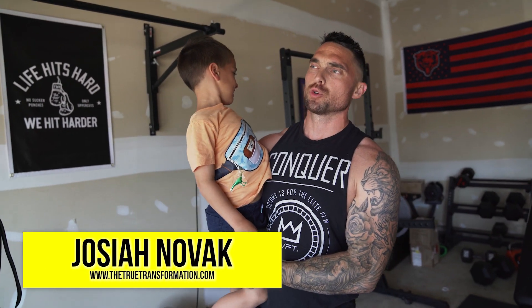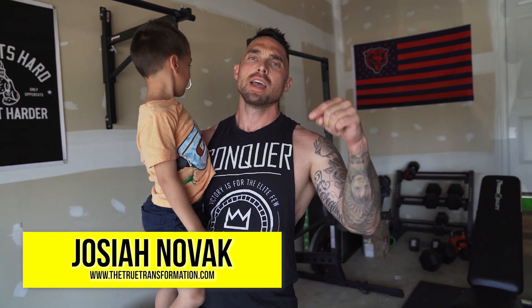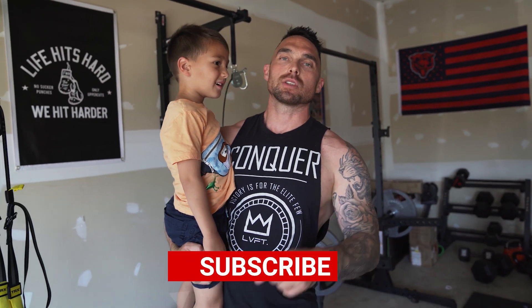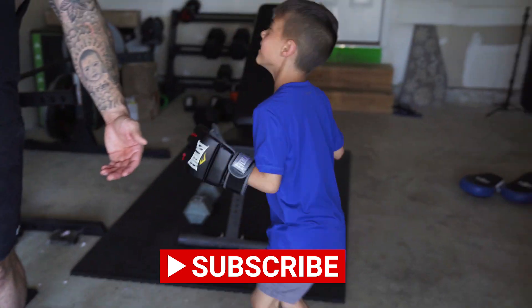Incorporate these six shoulder exercises into your routine and you'll see size, fewer injuries, some trap work, and your physique will start to take that V shape. Josiah Novak with True Transformation — if you liked the video, drop a comment below with your favorite shoulder exercise. Make sure you subscribe to the channel and like the video. Remember, life moves fast — make it count. See you on the next one.